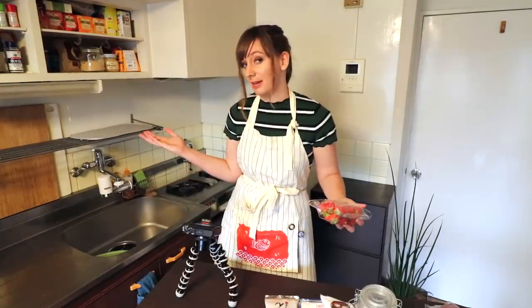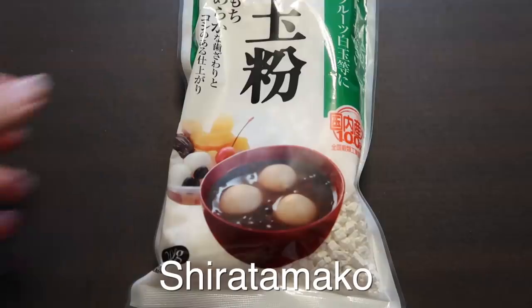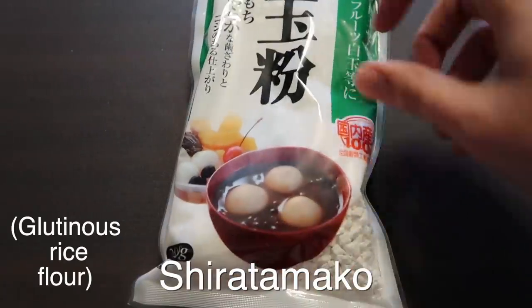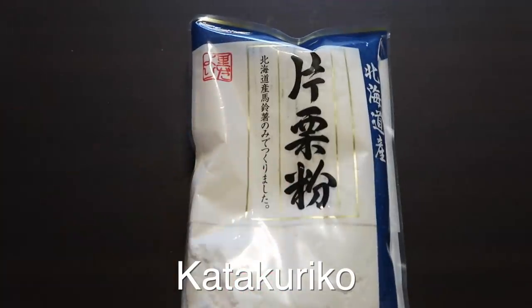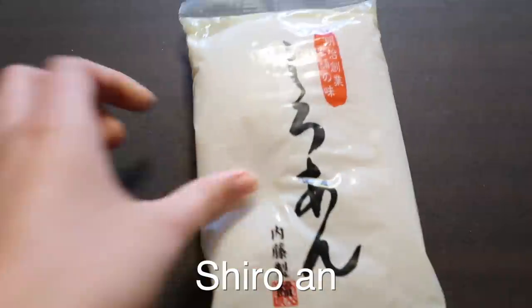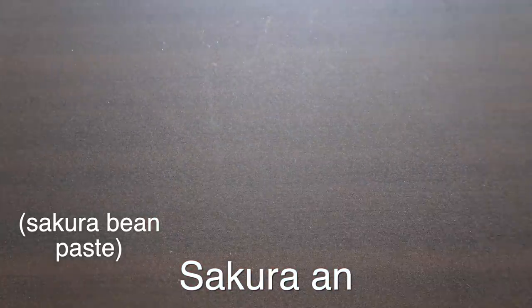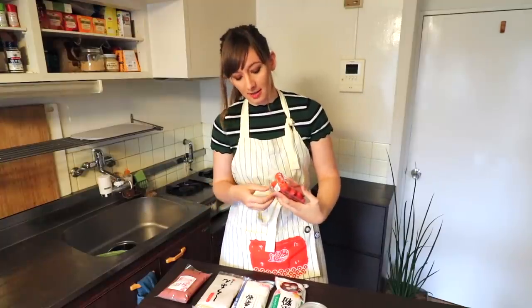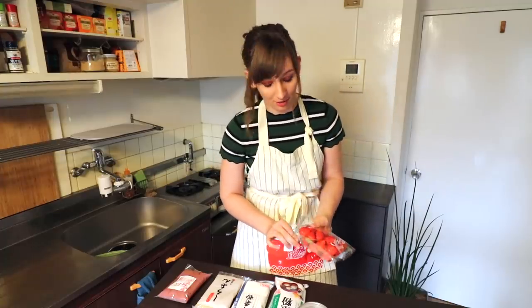So the ingredients I'll be using today are: strawberries, white sugar, Shiratamako — which is rice flour used to make dango or mochi — katakuriko, which is potato starch, shiro-an or white beans, and sakura-an, which is white beans with cherry blossom stuff in it. Because this is Kitchen Chats, I'll just be making this and telling you how life's going. So feel free to sit back, relax, enjoy, and maybe make some Ichigo Daifuku for yourself too.